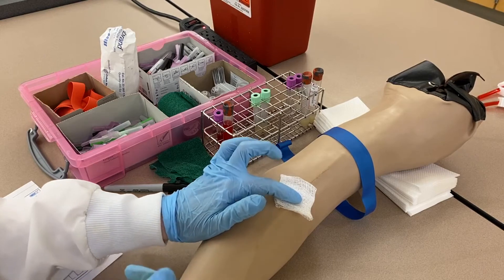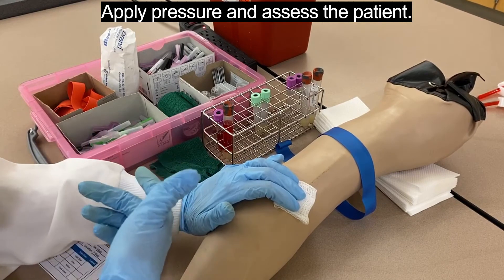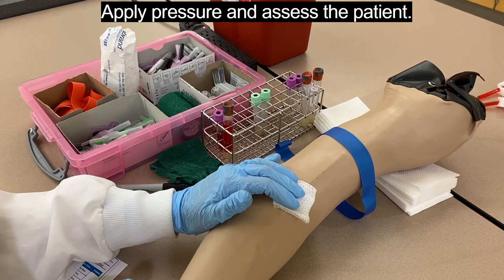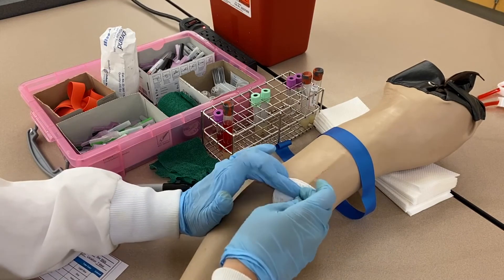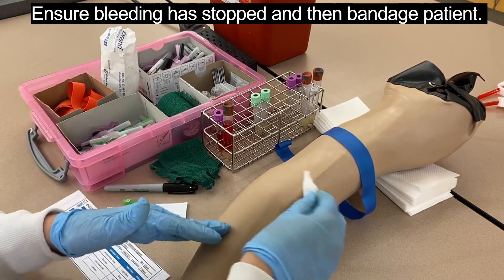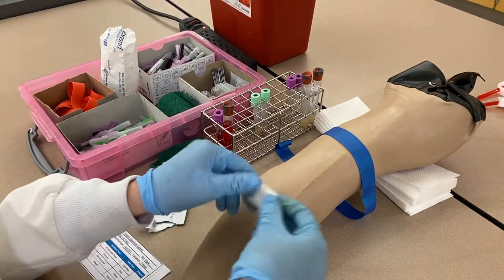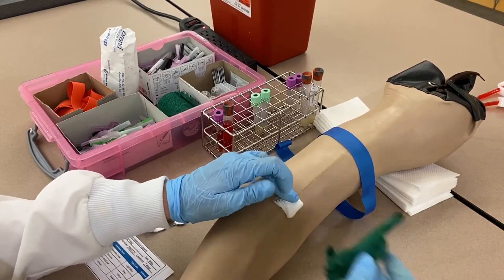Apply pressure to the site. If the patient is conscious, they can apply pressure themselves while you label the tubes. Take time to assess the patient — ask how they're feeling — because patients can have vasovagal reactions after the draw and become lightheaded or nauseous. Before bandaging, make sure the site has stopped bleeding. Some patients are on anticoagulants or blood thinners, so it may take longer. Continue applying pressure until bleeding stops, then change to a new piece of gauze folded into a small square so the bandage adds additional pressure to prevent reopening the puncture site.